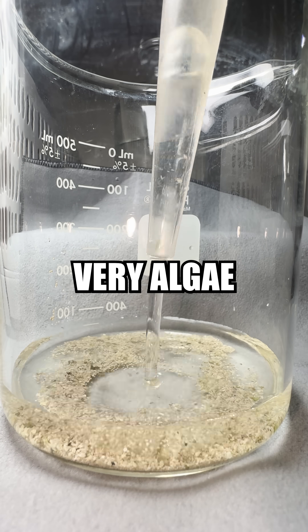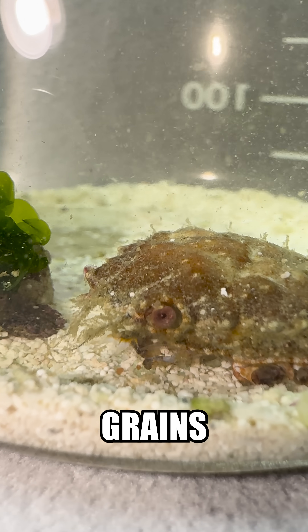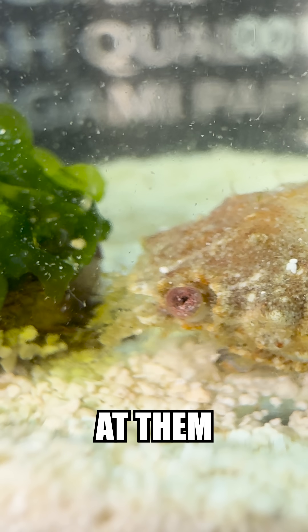Because his diet is very algae and biofilm based, I decided to add substrate and little pieces of algae with the hope that this would lead him to eat. Soon enough I saw him picking up grains of sand and sucking off the biofilm, which is a great sign, but I guess his little mouth thingies can't grab the algae off the rock, so he kinda just stares at them.